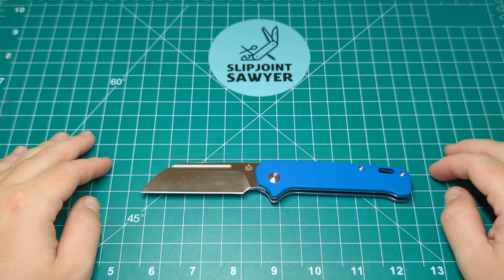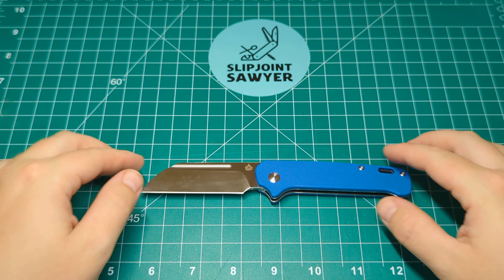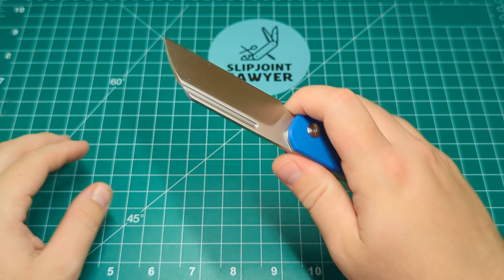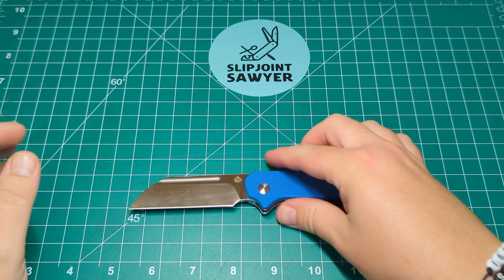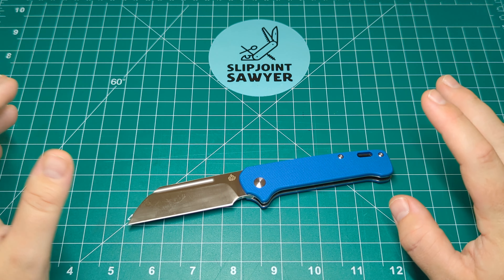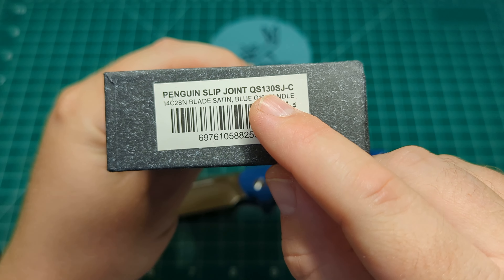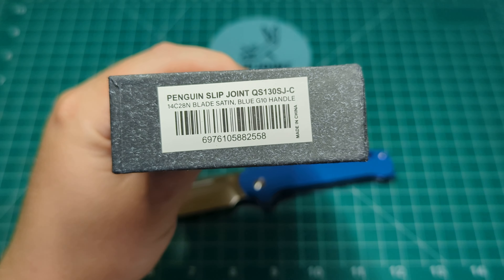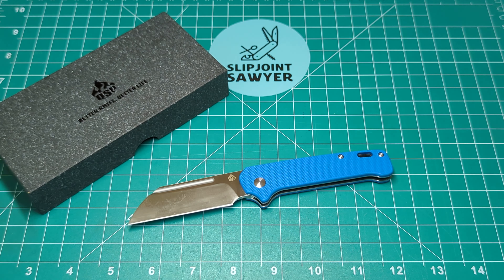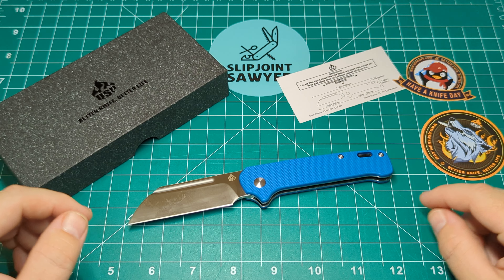I'm not a lawyer or anything like that, but I would have no problem carrying this. I will be carrying and using it extensively over the next couple of weeks to put it to its full test. I want to make sure this gets a really good review because it's one a lot of us have been waiting for for a long time. So there we go guys - that's my first impressions of the QSP Penguin slip joint. The model number is QS130SJ-C, it's 14C28N, satin blade with a blue G10 handle. I really hope you enjoyed this video - please like, subscribe, and ring that bell for notifications. Have a fantastic day!